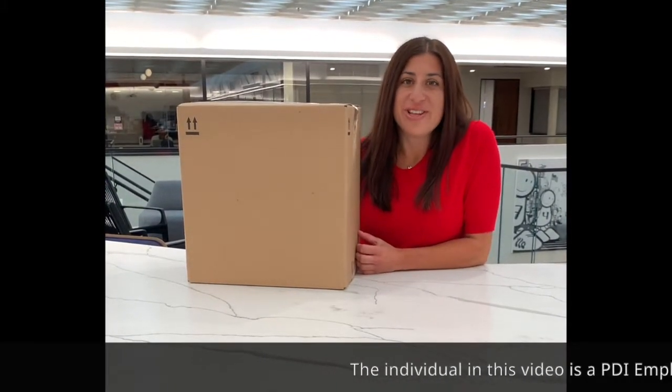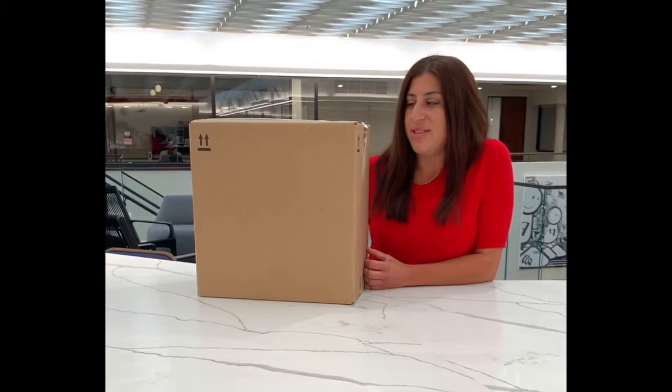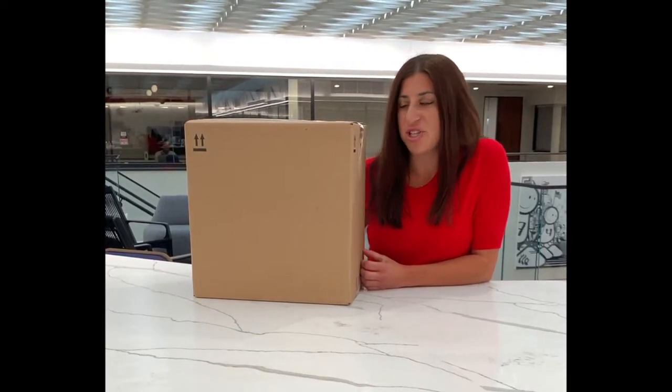Hi everyone, I am really excited for you to share with me in the unboxing of this package that PDI sent me earlier in the week. I've been eager to take a peek but definitely wanted us to have a first look together, so let's check it out.